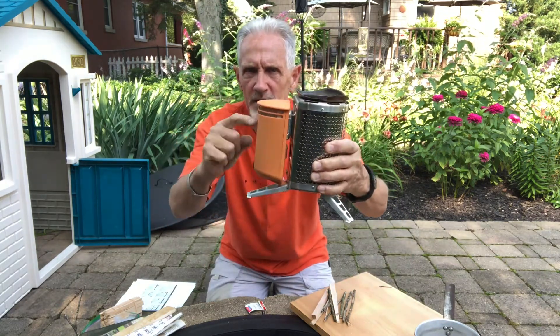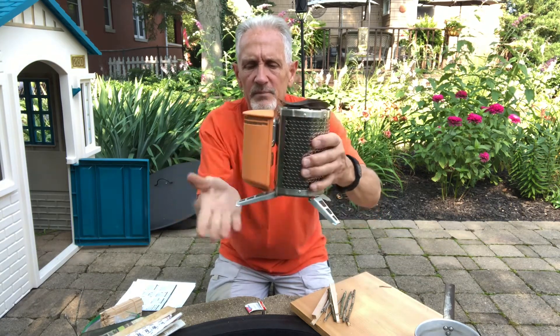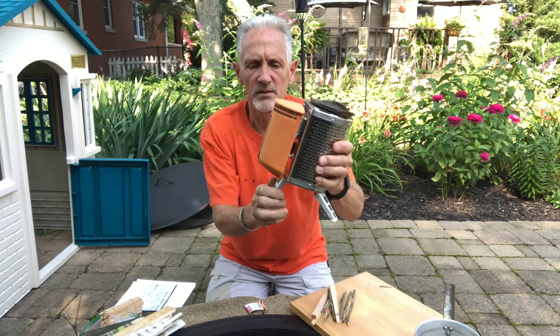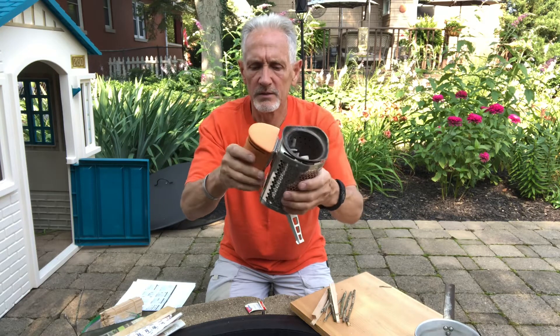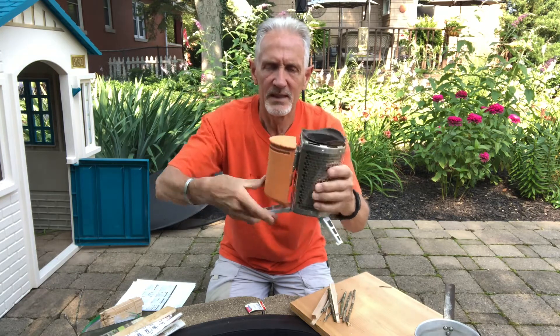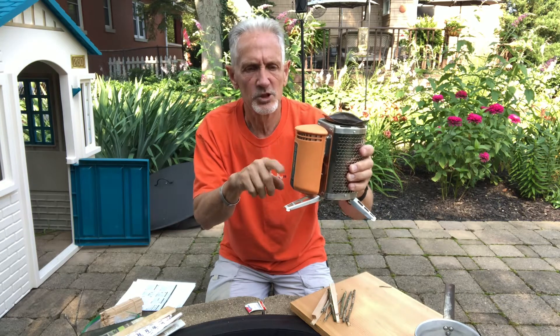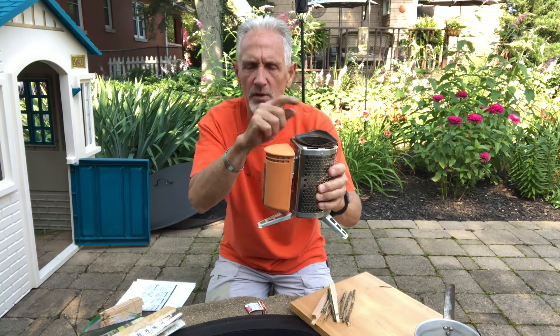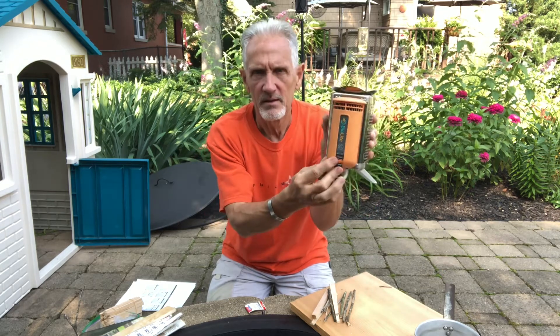Here's the BioLite — take a good look at it. It's got a charging unit with a battery inside, a fire pot, and a nice stand to break it down, clean it up, or whatever. Inside here is a battery that is charged by the fire.